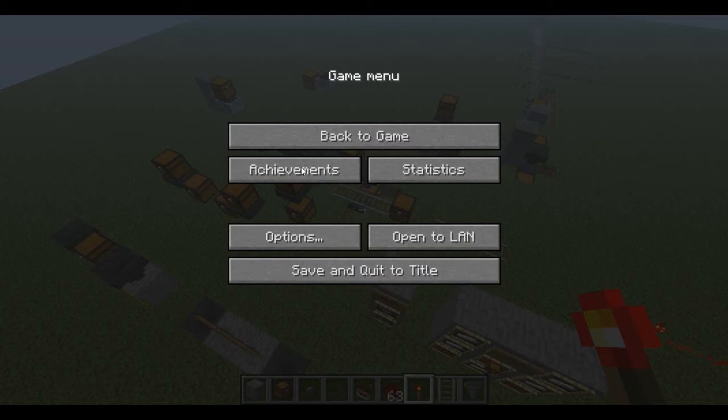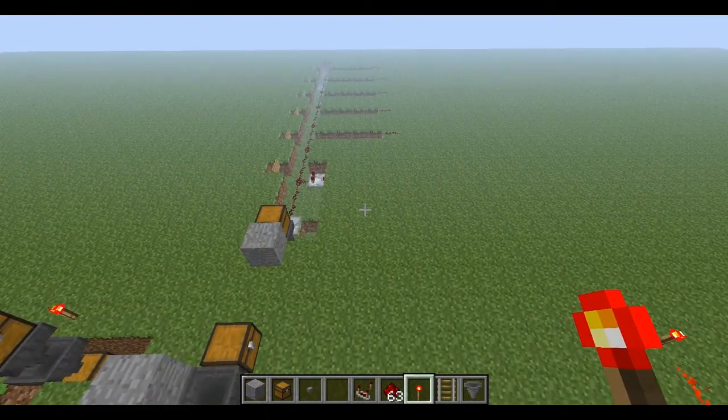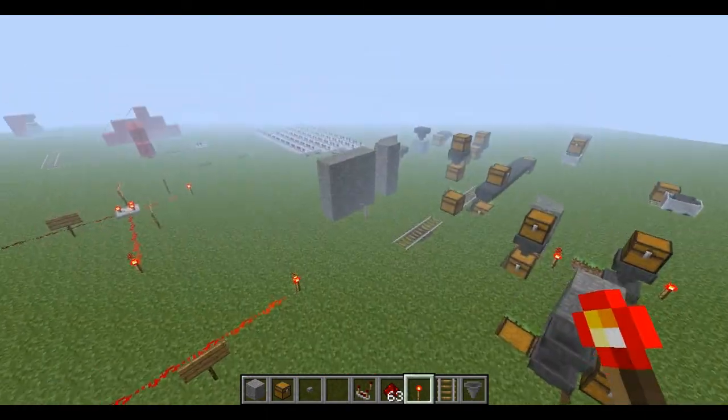One last thing: how fast the hopper transfers items. It transfers items from its inventory to the inventory of an attached block at a rate of 2.5 items per second — or 8 game ticks, or 4 redstone ticks, or 0.4 seconds per item. So 4 redstone ticks for one block means to move 64 items you'd need 64 repeaters.